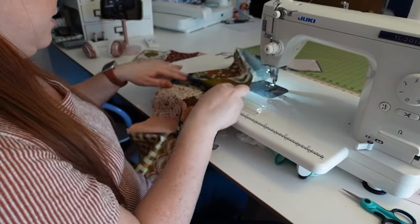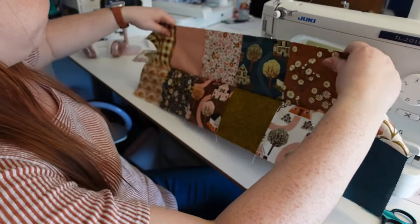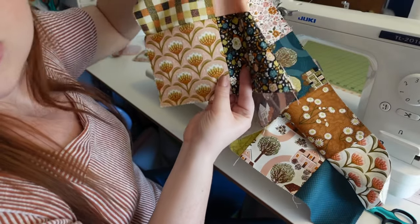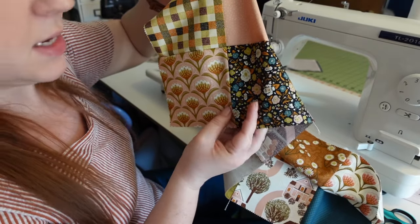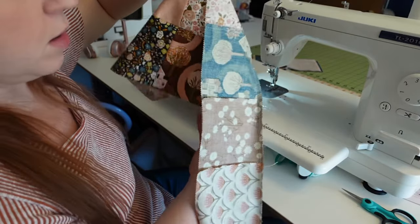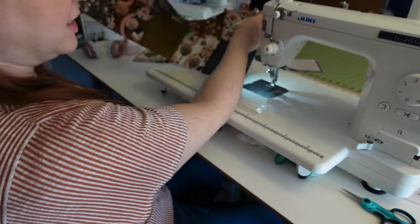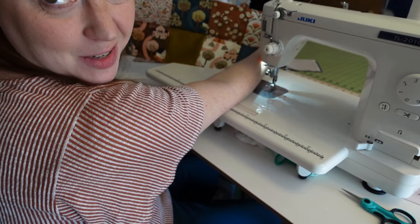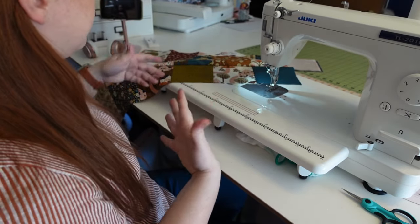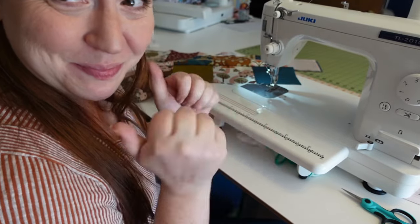Let's see what it looks like. Oh my goodness, I love these fabrics so much. Right where those four squares meet, it's perfectly aligned — and that's on each one of them. They are perfectly aligned. That looks really good. I'm just going to continue sewing the rows on and then I'll show you what it looks like once they're all sewn together.